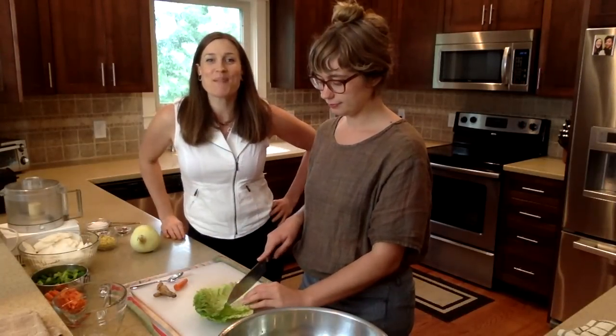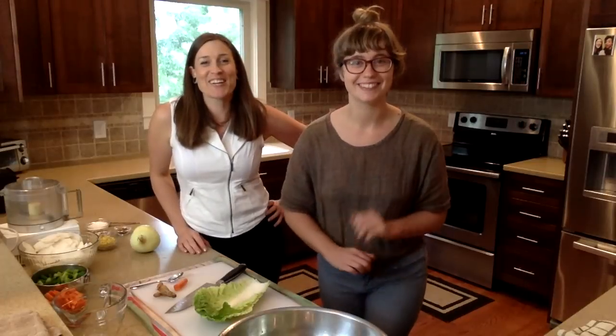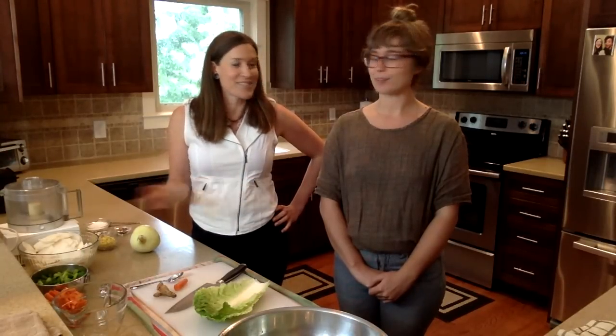All right everyone, welcome. I'm Summer Bach. This is Lauren Haynes. Hey everyone. We are going to do a Guts and Glory episode today on making kimchi. I want to show you how it's done and we've made up a new recipe today to try and we're just going to show you how freaking easy it is to do it. So let's do it.